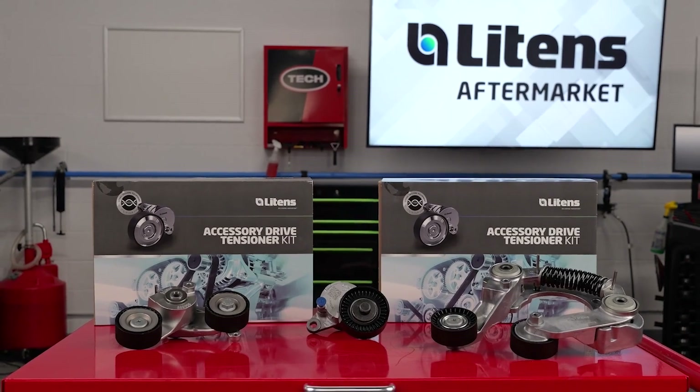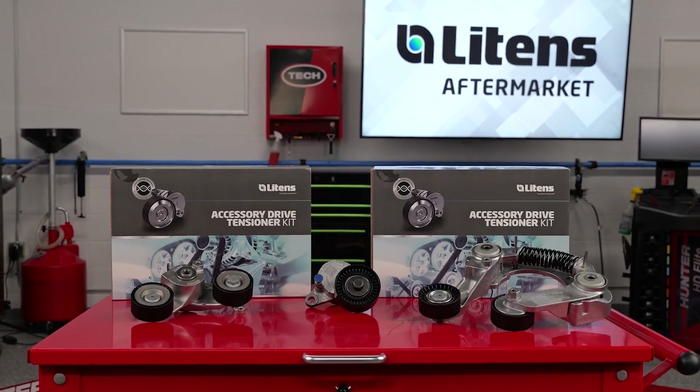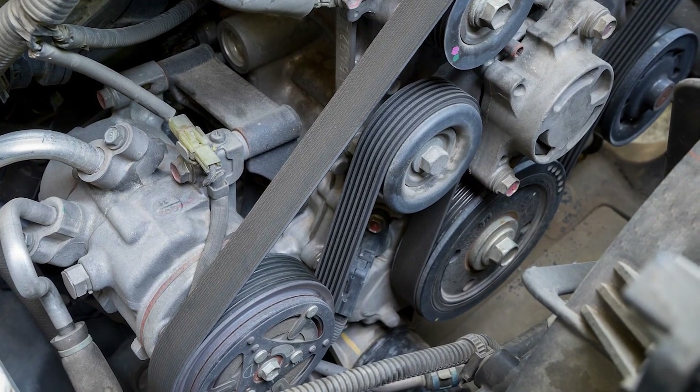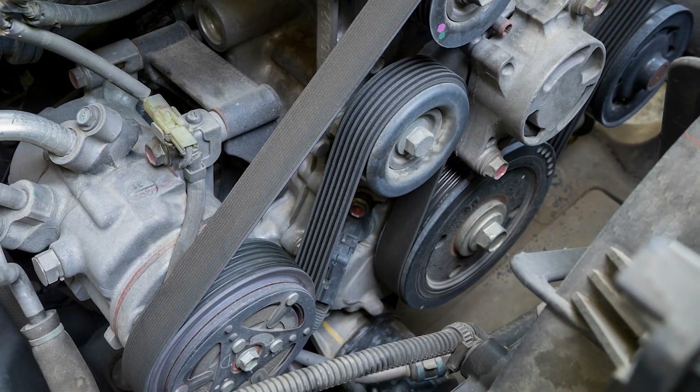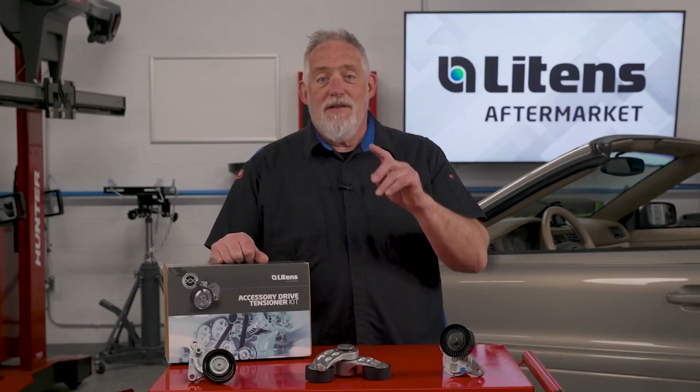Litens Aftermarket has a tech-friendly solution to this productivity problem for our two technicians. The OEM solution is to install the belt before the engine and transmission are installed in the engine bay at the factory. For your shop, Litens has a better idea.